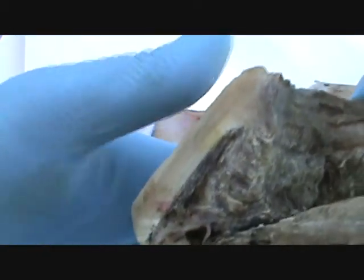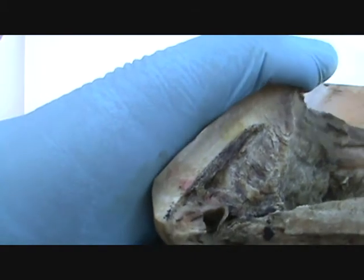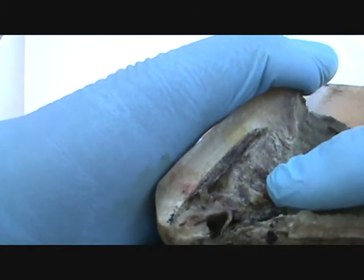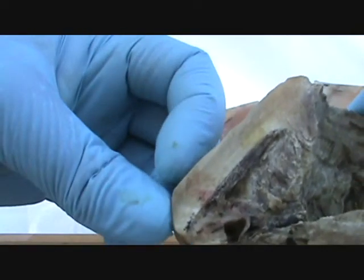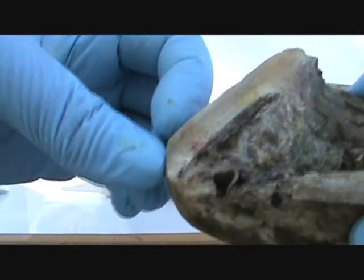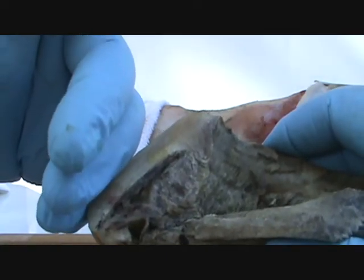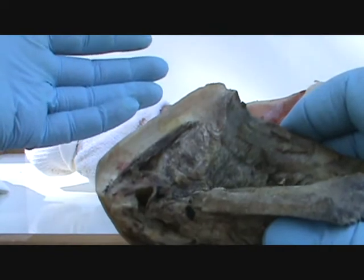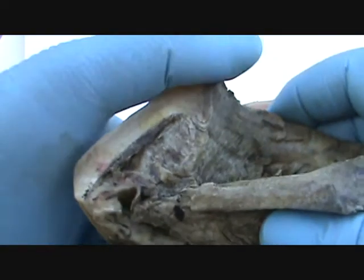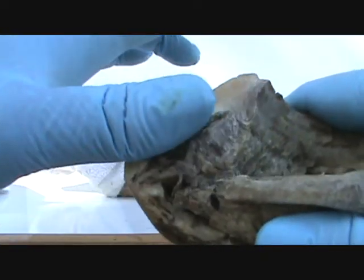This is what my hoof group is finding out too — that when a horse has a laminar wedge at all like this, once you bring the breakover back on that foot, the wall will come back very quickly, within several days. It's been kind of amazing — people are noticing this.